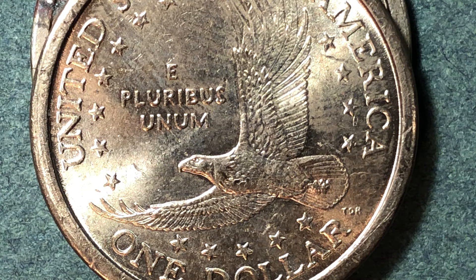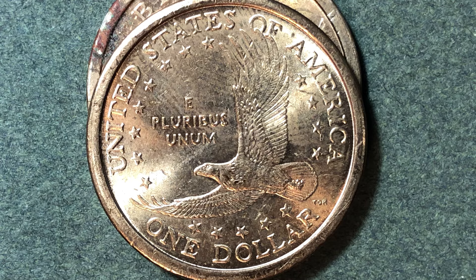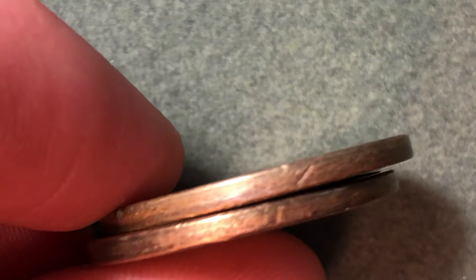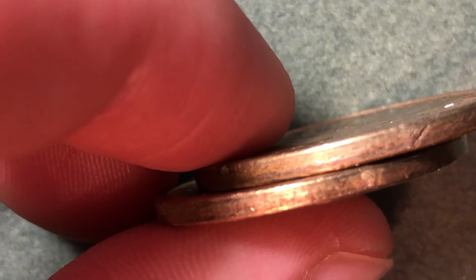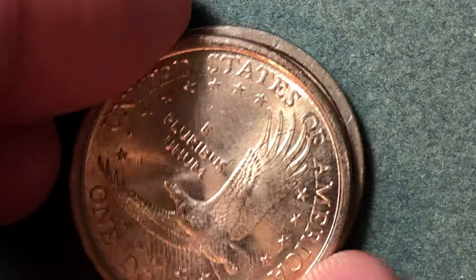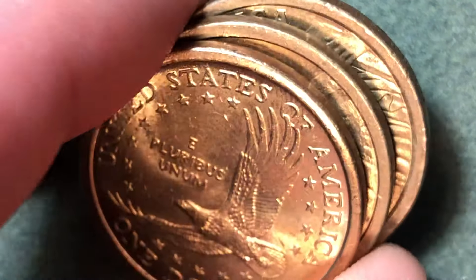The fourth error coin is the 2007 Sacagawea dollar with edge lettering. From 2000 to 2007, these coins will not have edge lettering. If you've got a 2007 Sacagawea, take a good look at it — the mintages are pretty low for that year — and if you find edge lettering on it, that will be an error coin because they were not intended to have edge lettering.